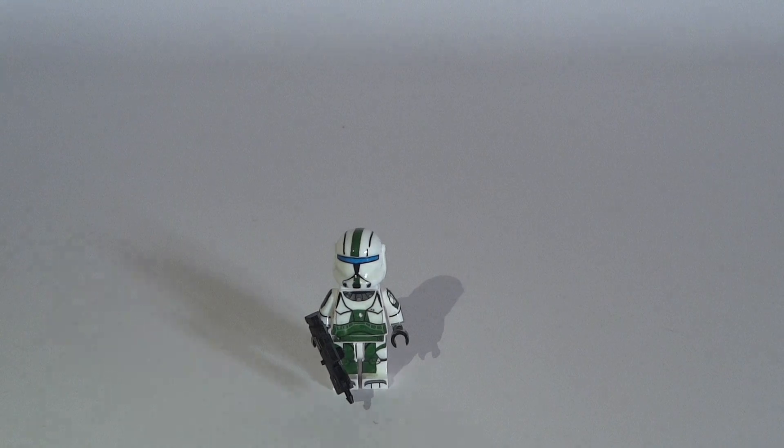Hi guys, CCM Productions 1970 here, and welcome back to another LEGO Star Wars Custom Minifigure Showcase video. Today I have another Republic Commander Minifigure — Republic Commander Fixer, and he is also from Delta Squad. Last time I reviewed the leader of Delta Squad, Commander Boss, and this time I'm reviewing another member of the Delta Squad, Commander Fixer. These decals are also designed by Andrew Week.